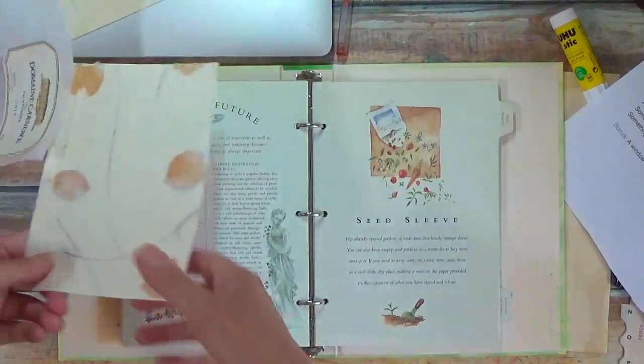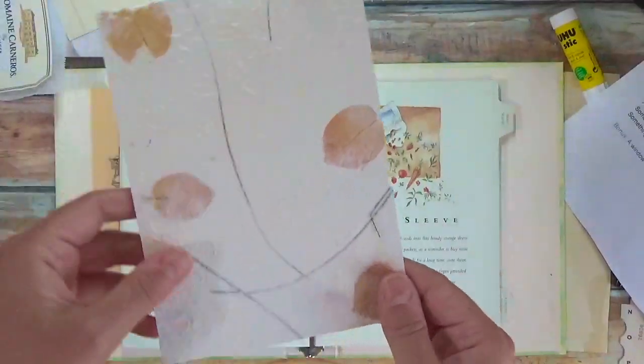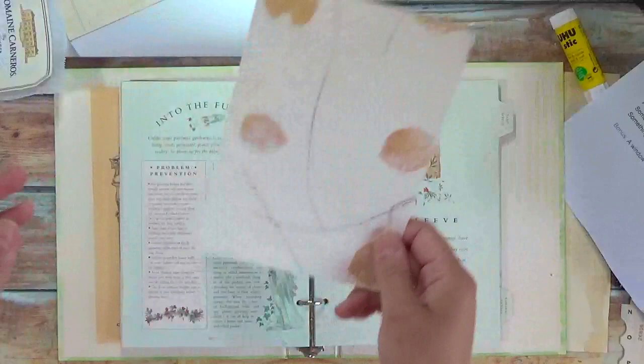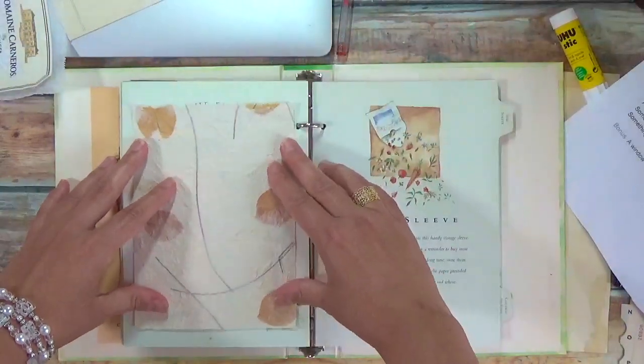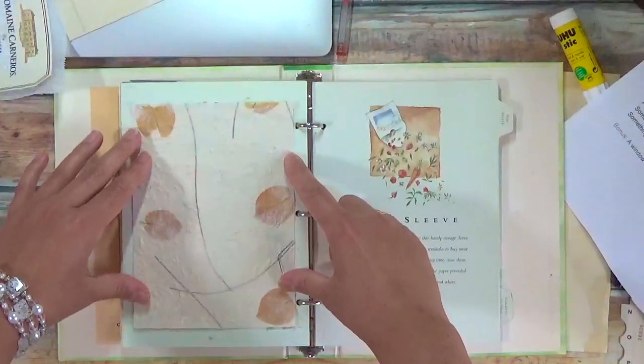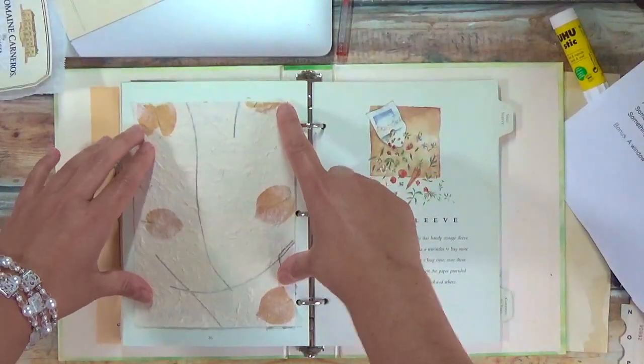I actually found this piece of paper that someone had sent to me, so I think I'm just gonna do that right here. And I like how I've got some of the green overlapping or behind so that it comes through.